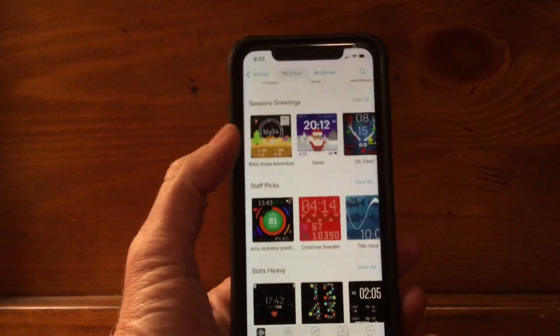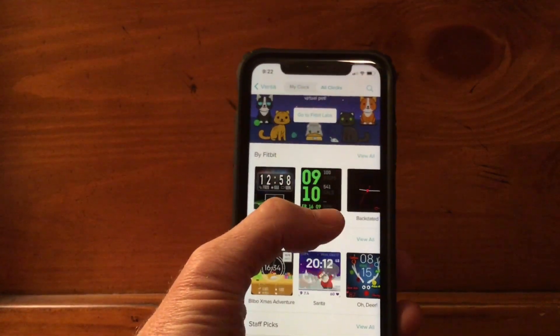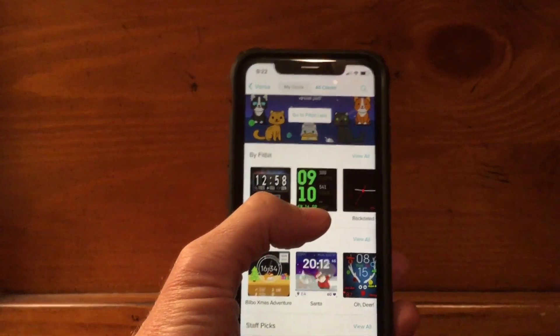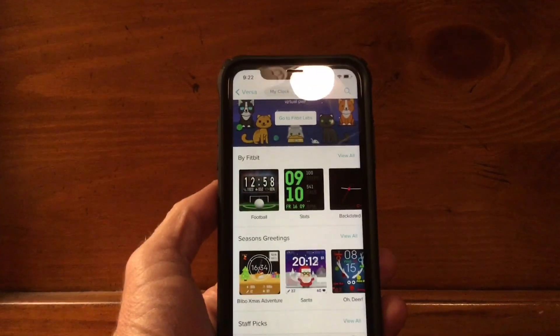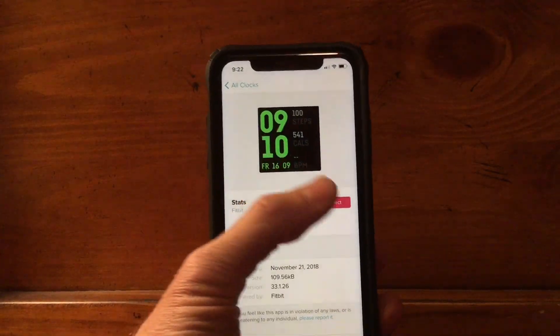There are all different kinds — some of them cost money, some of them don't. One of them the guy just wants you to buy him a beer and he's got his PayPal in the description. So let's say we want to put this green face clock on it instead of my rainbow face clock.